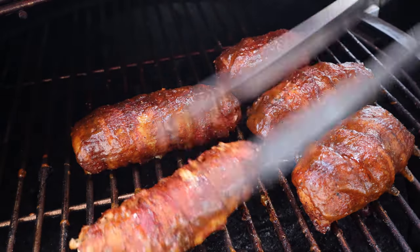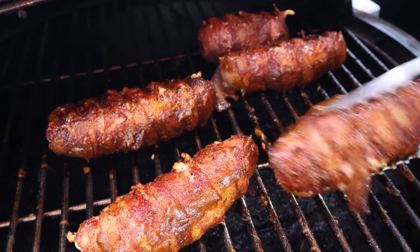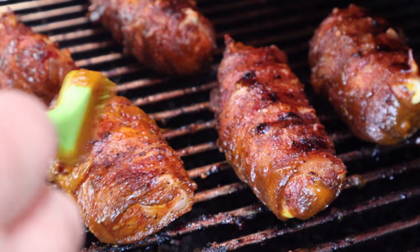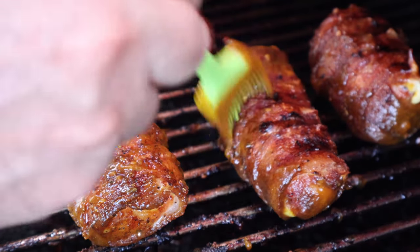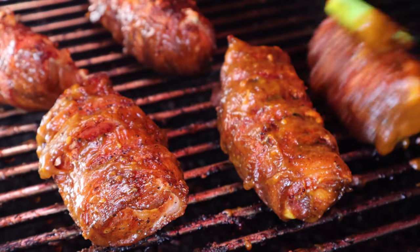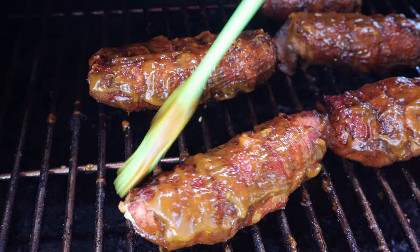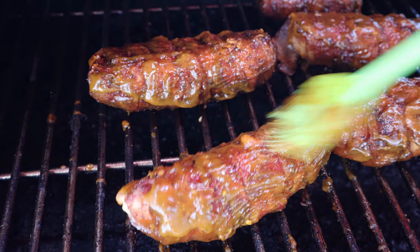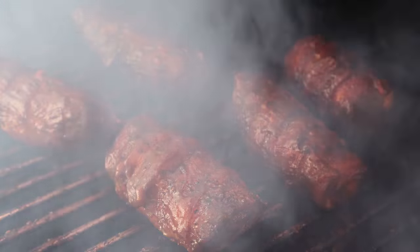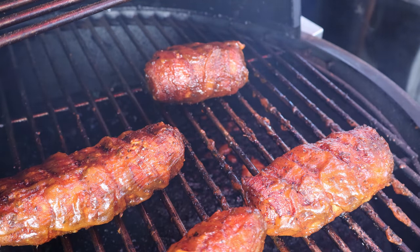Ten minutes have gone by. Let's turn them over and glaze that other side — just going to turn each one of these cigars over and sauce the other side. We've already got the other sides done. You could put another layer on if that's what you want. Got a little cheese starting to ooze out. The pellet grill is providing that nice pecan shell smoke, and some of that mustard sauce is dripping down which is also contributing.